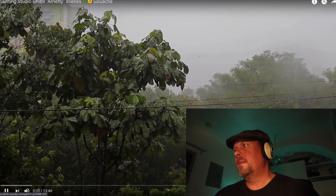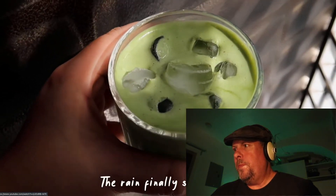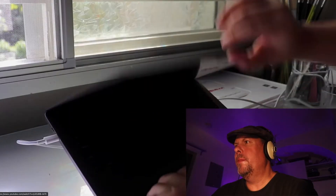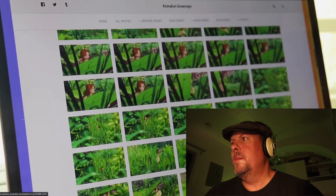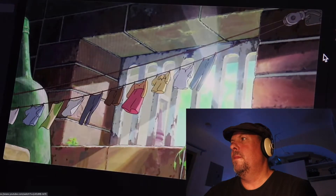The next video is called Painting Studio Ghibli Arrietty Scenes in Gouache. That's kind of nice — you get a story build here where it's raining outside so she decides to paint, inspired by Arrietty. It shows her mixing a drink. A lot of realist painters will paint this way where you get the photos and you get inspired.